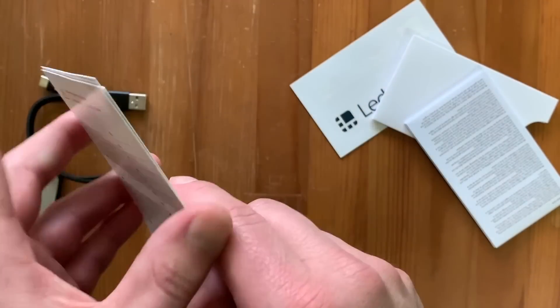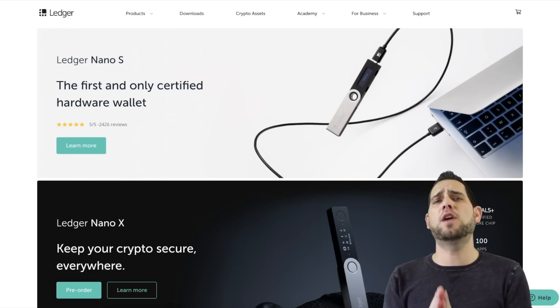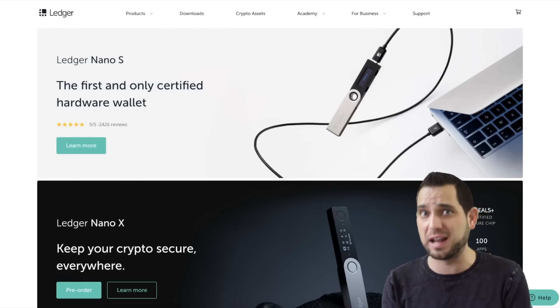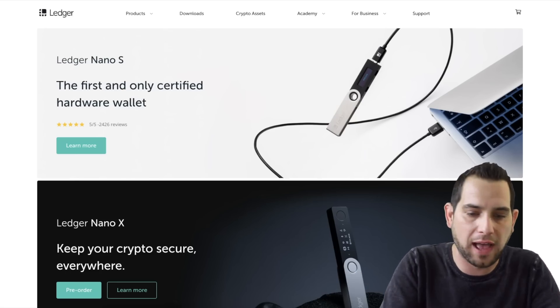Always remember that when you write your keys down, do not store them on your phone. Don't take a picture. Always write them down by hand and store them in a place that is safe. So now that we've unboxed our Ledger Nano X, which is quite a beautiful hardware wallet, it's time to actually get it set up. Let's hop in and have a look at what you see when you first plug in the Ledger Nano X.